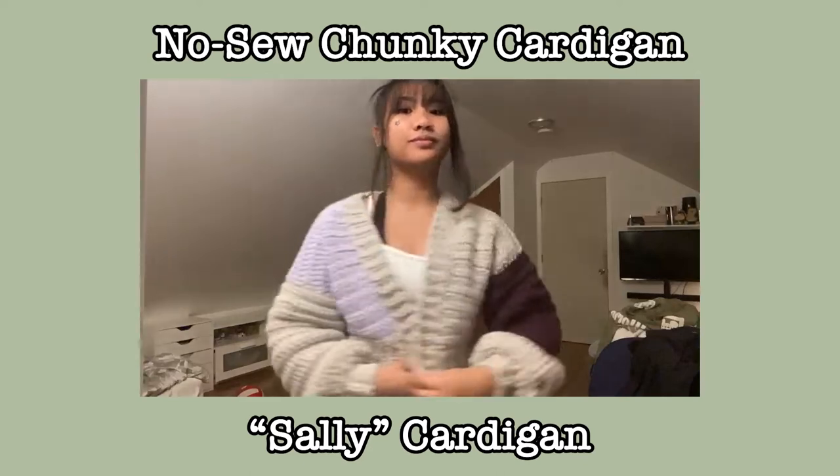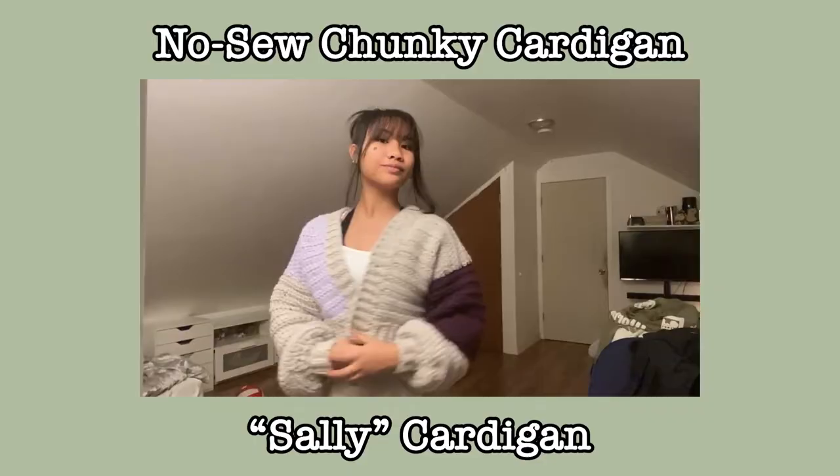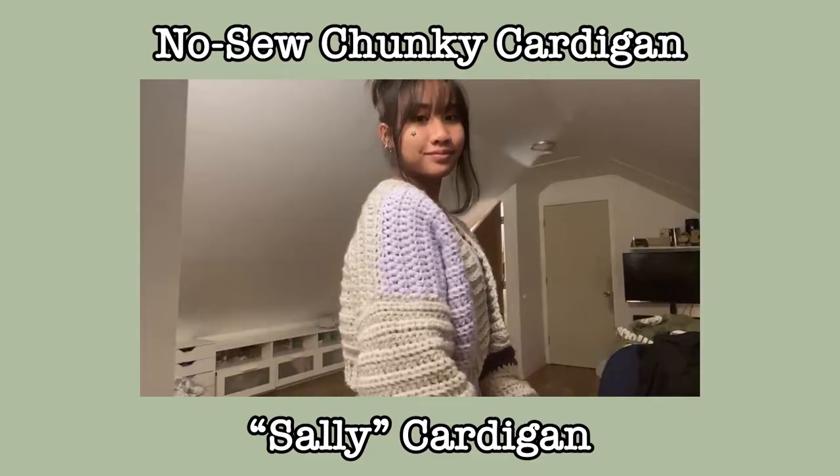Hello and welcome to a no-sew chunky cardigan tutorial. I'm calling her the Sally Cardigan. The best part is it works up very fast and there's no sewing involved, with the exception of weaving in ends and sewing on buttons, which is totally optional. This only took me four and a half hours — it was a size small, but regardless it's going to work up really fast and super easy.